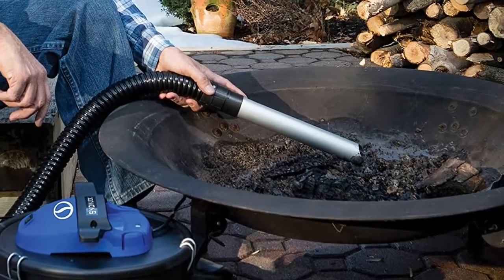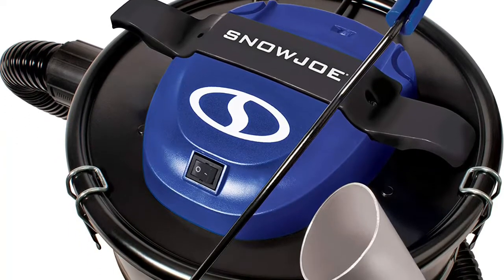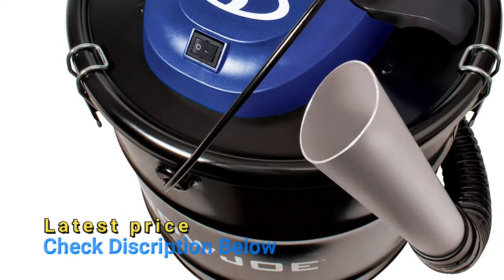Pre-filter pleated filter to clean ashes dust-free. A 4-amp motor generates up to 500 watts of suction power. Cord length: 8.5 feet. Voltage: 120 volts.